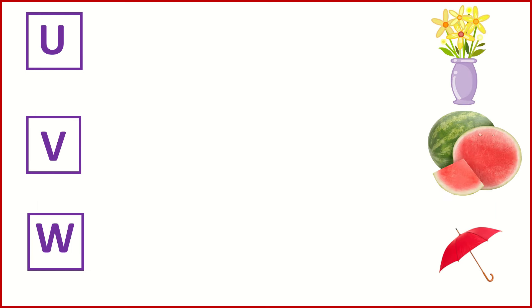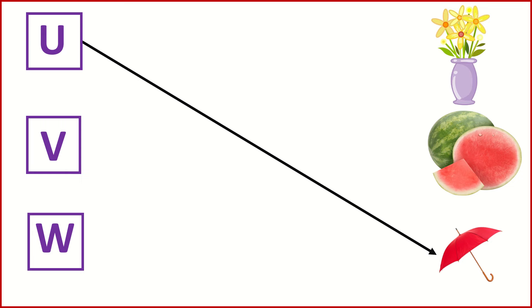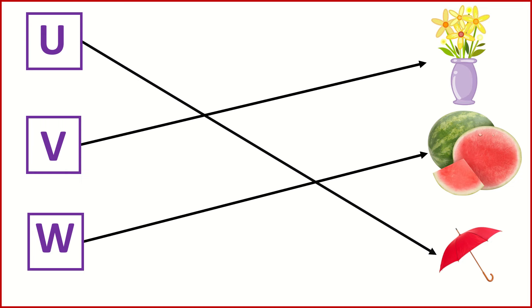U for Umbrella. V for Vase. W for Watermelon.